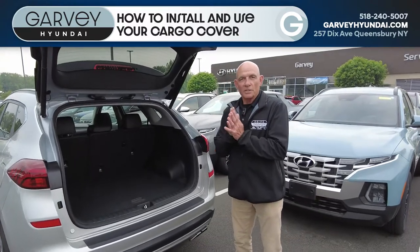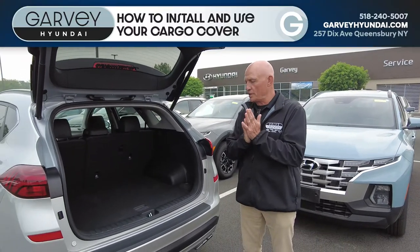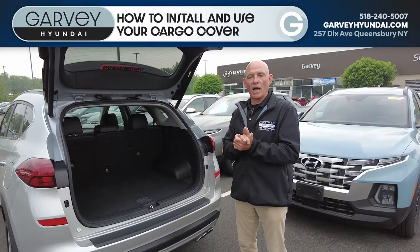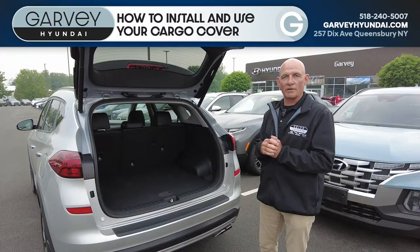Good afternoon folks, this is Terry from Garvey Hyundai and welcome to the premiere edition of Terry's Tucson Tidbits, simply a how-to video. In this case, we want to inform you how to put your cargo cover in and then store it if need be.